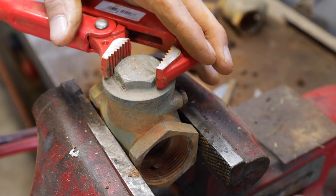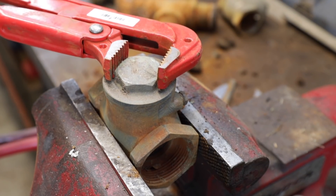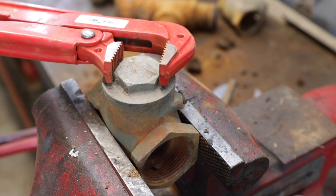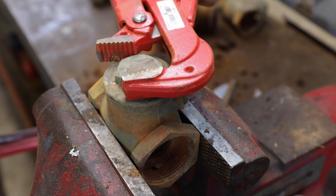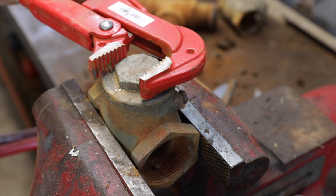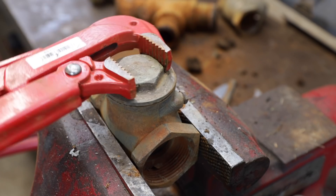As I mentioned, this is a check valve. If you don't know what that is, a check valve is just a one-way valve. It will allow water — or it could be fluid or oil or anything — to go one direction but not the other.